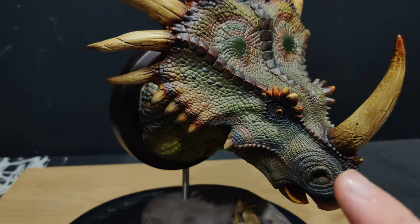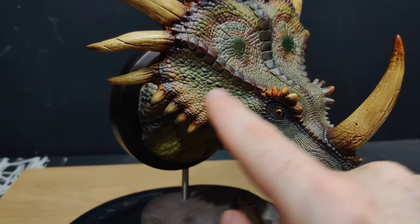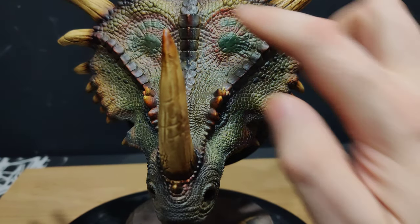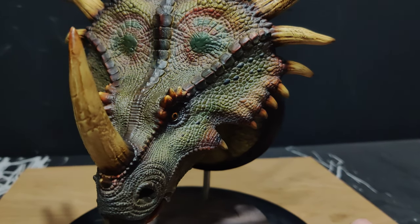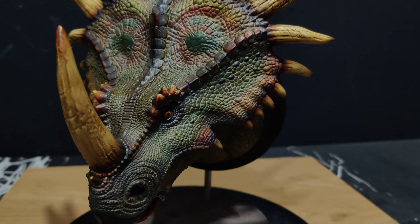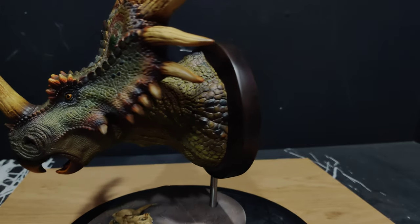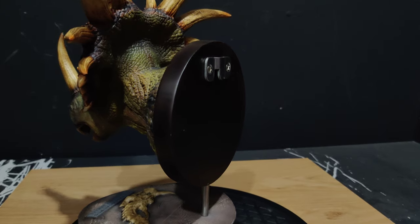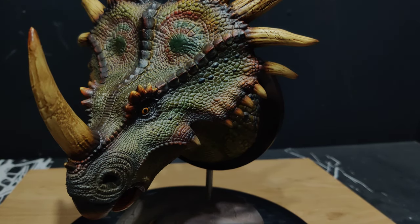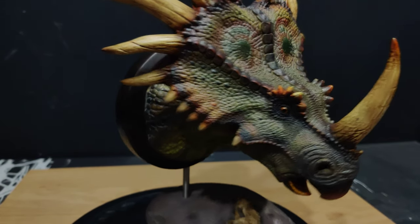Now let's get close up on the Styraco textures. Like the Carnotaurus, just brilliant — the scales are so picked out, there's such minuscule detail around the snout. The eyes are well done, we've got some wear on the horns, and then there are these fantastic patterns up here. Obviously it all comes out more vivid on camera than it does in hand — it's a little bit darker in person — but all the details are there, including the back of the frill.